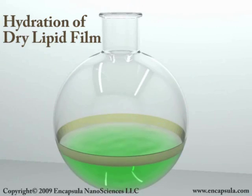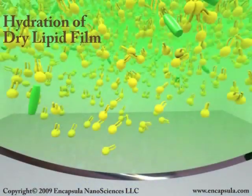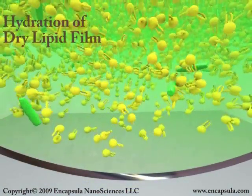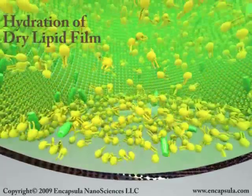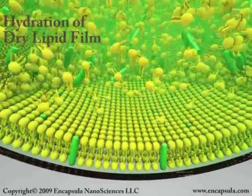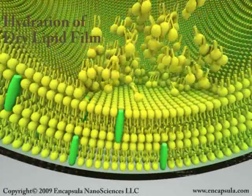The simplest method for preparing liposomes is hydration of dry lipid. The lipid is dissolved in organic solvent along with any lipid-soluble compounds to be incorporated into the liposomes. The solvent is commonly removed by rotary evaporation, resulting in a thin film of dry lipid. Some solvents can be removed by lyophilization, resulting in a dried lipid cake.